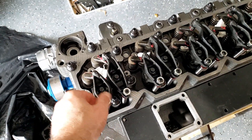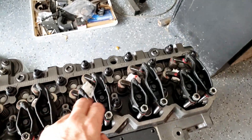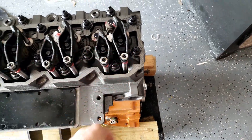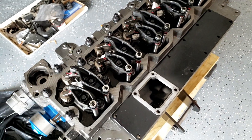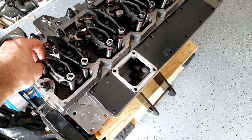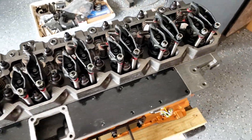Got all the bridges in. Now I'll go ahead and torque these down — I need to look up the torque value. After that I'll be able to adjust the valves. I'll have to turn the engine to get the cam follower to the bottom of the lobe to adjust each valve. There is a method for that — I'll have to look that up.